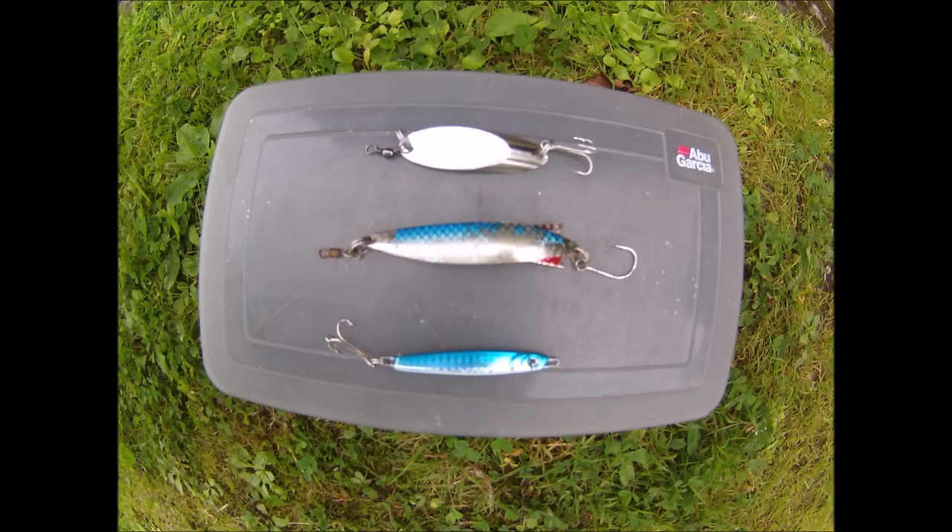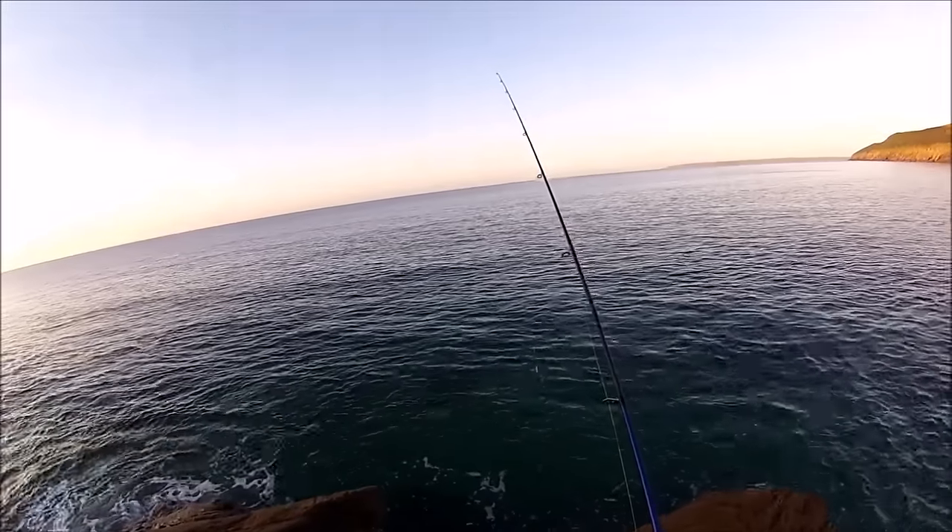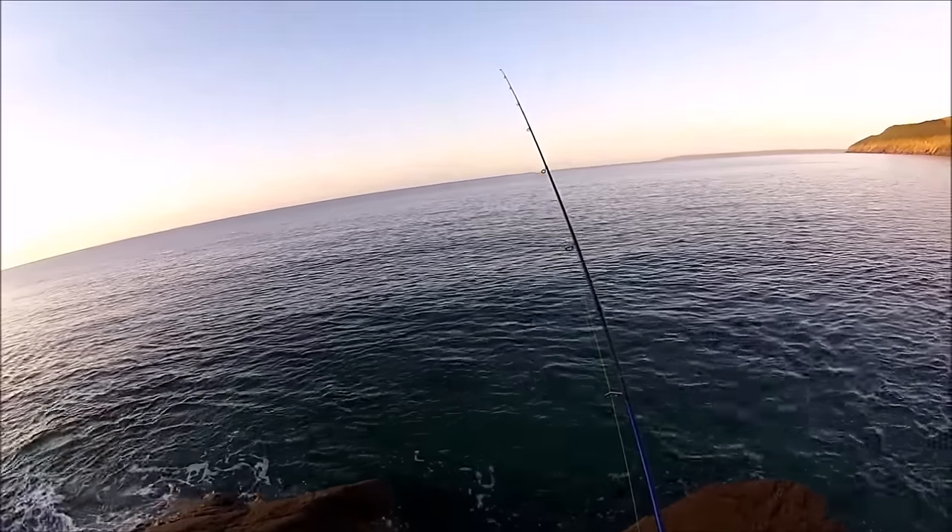Before I get back to the fishing, I just need to give a warning: later in the video I'm going to show two different ways of dispatching mackerel to be taken home to eat. So that's a little warning for those of you who don't like that sort of thing - there will be footage of dispatching mackerel. Right, I'm ready to start fishing - it's an absolutely fantastic morning.